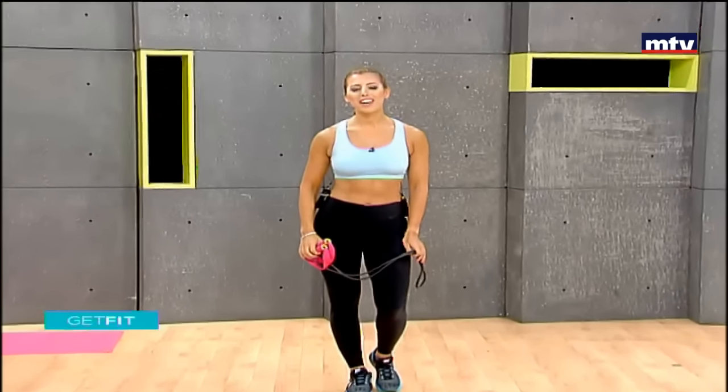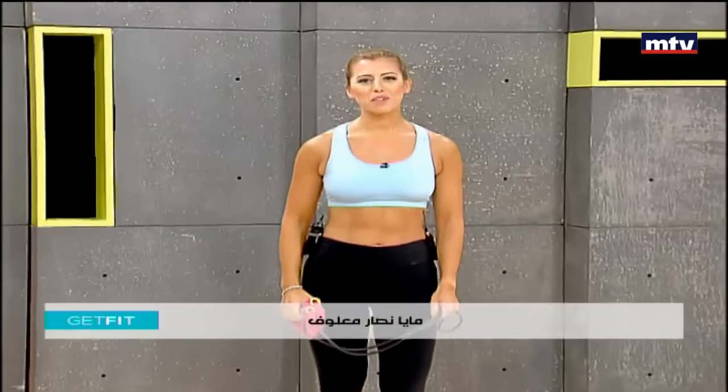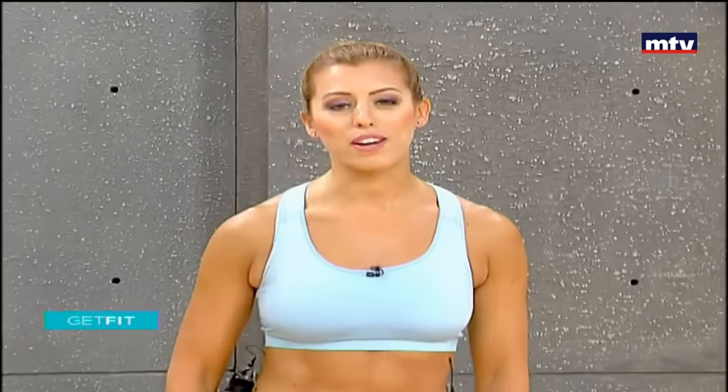Today we're going to do a full body workout and we're only going to need an elastic band. Let's get started. Let's do our first exercise. We're going to train our legs and we're also going to train our shoulders. We're going to do an exercise called a squat press.